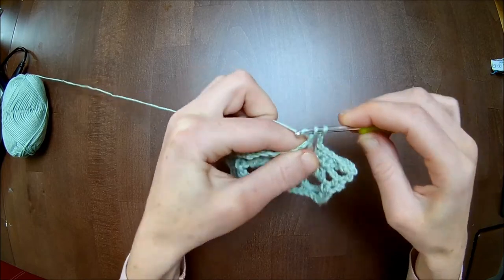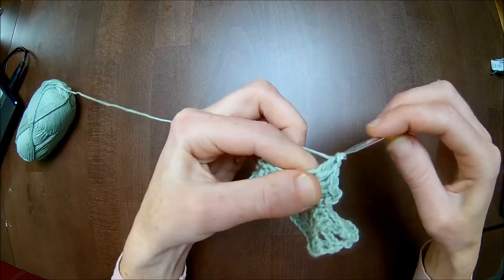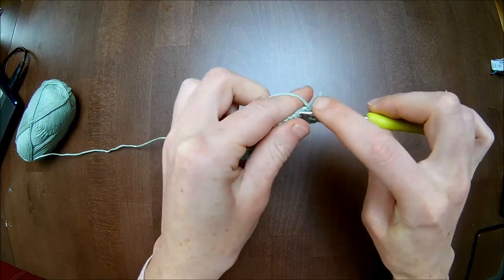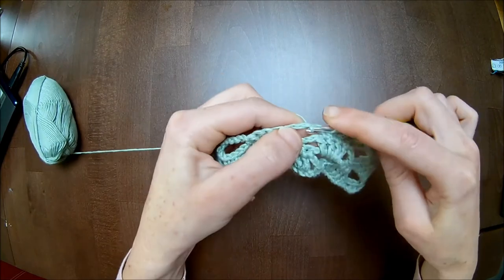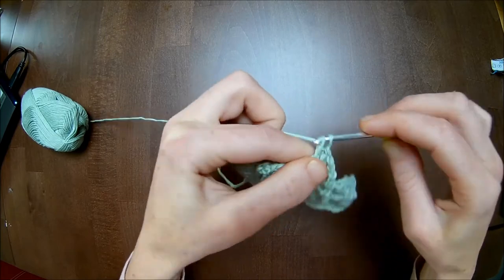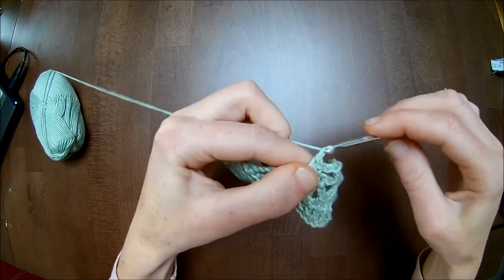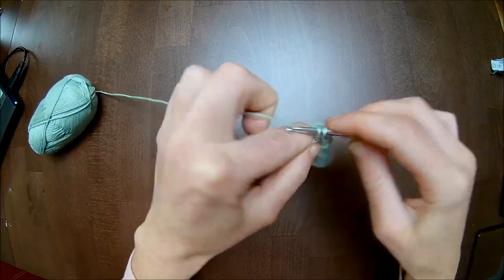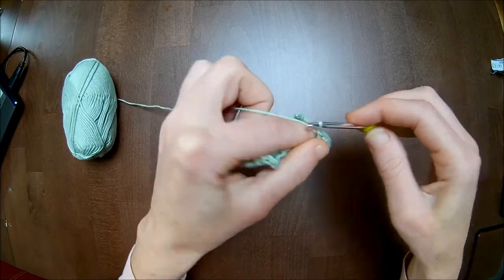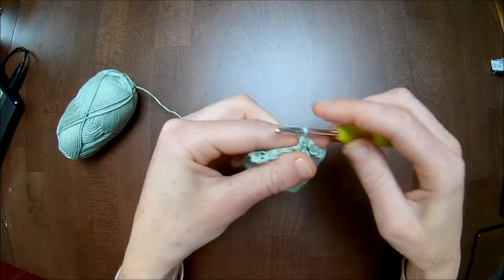Four double crochets in the chain five from the previous row: number two, number three, and number four. Chain two. Skip the first single crochet and in the second and third you will make one single crochet. Chain two. Four double crochets in the chain five. Chain two. Skip the first single crochet; in the second and third you make each one single crochet. Chain two. Skip to the chain five space and make four double crochets around it. One double crochet in the third stitch from the bottom — one, two, three.